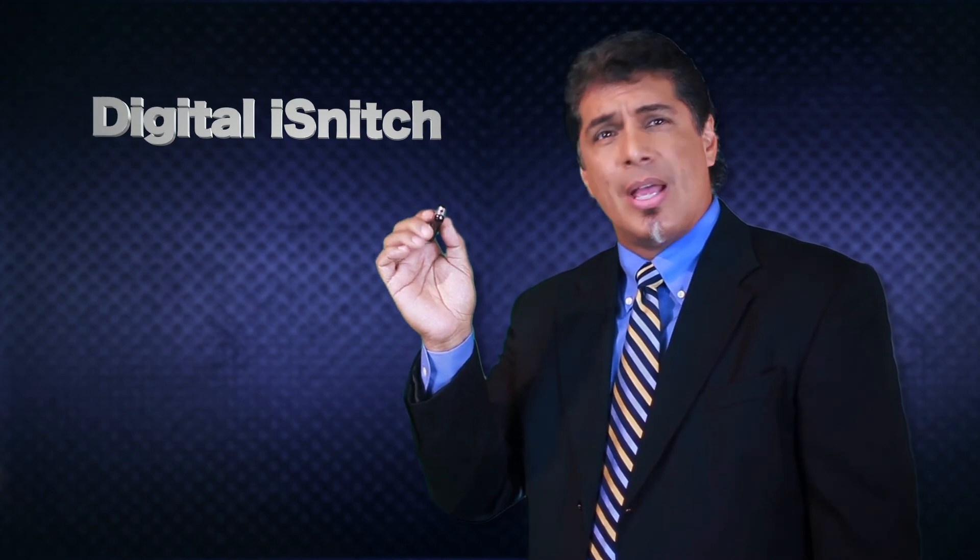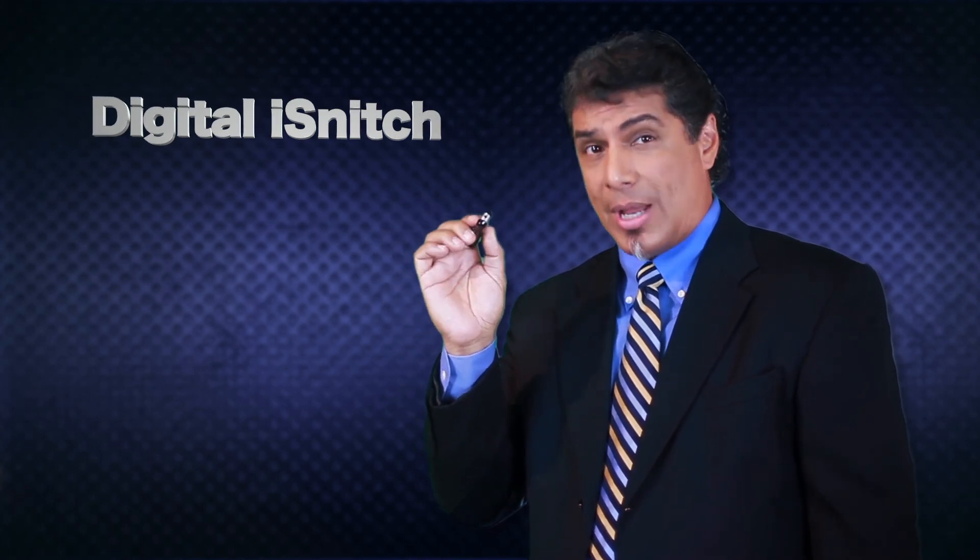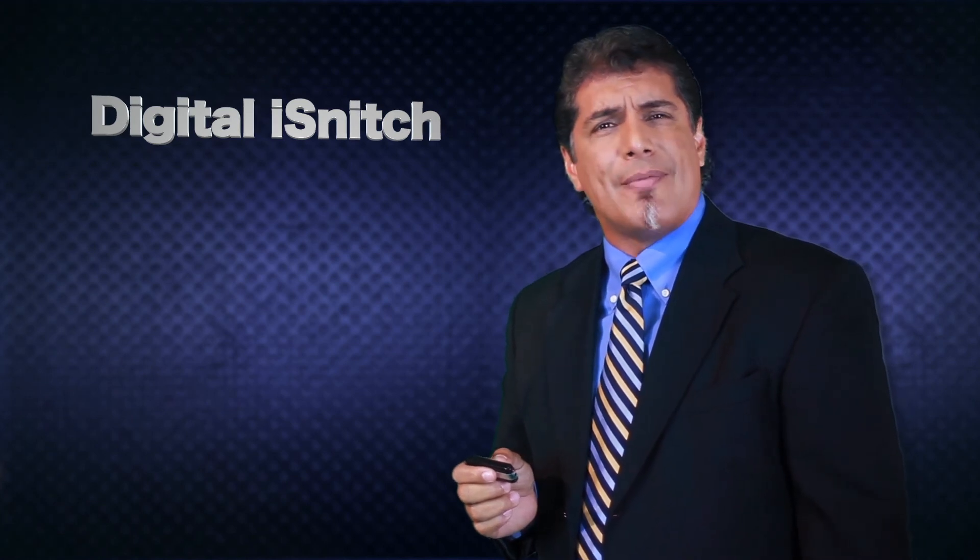Hide it in any tissue box, place it in between a book or any object. Are you in a roommate situation where you want to have a way to trust and verify? With the digital eye snitch, you will know if your roommate comes in to borrow your shirt.